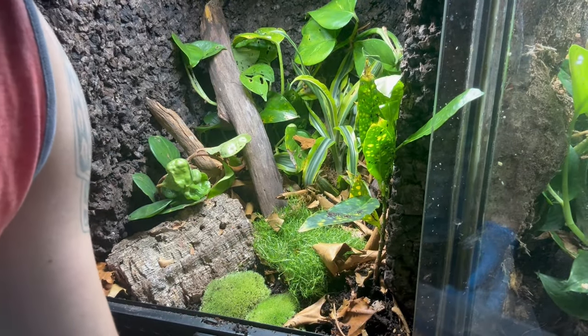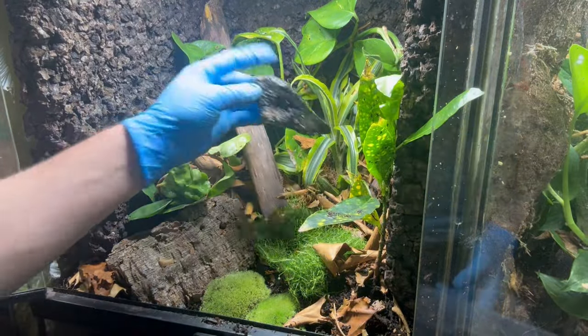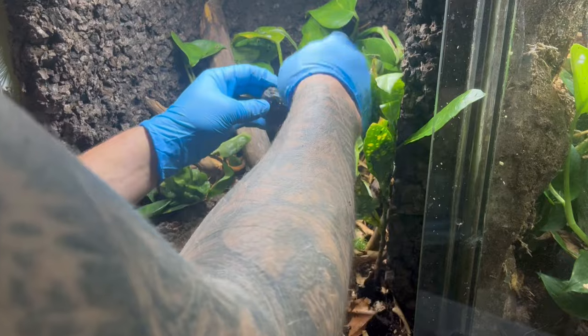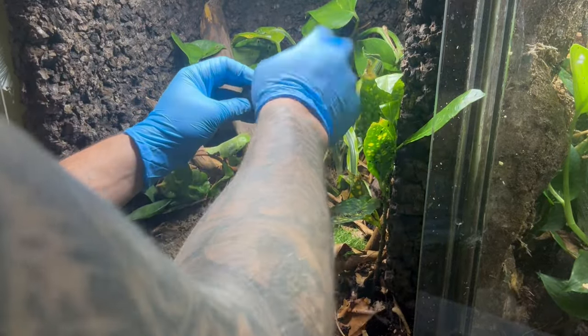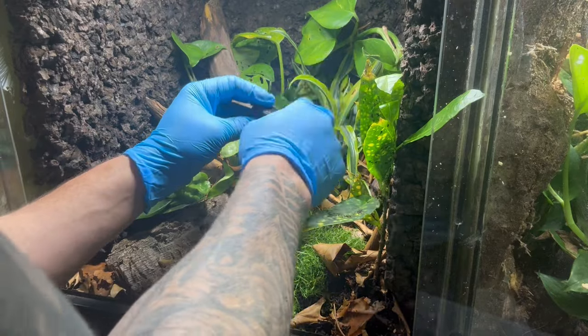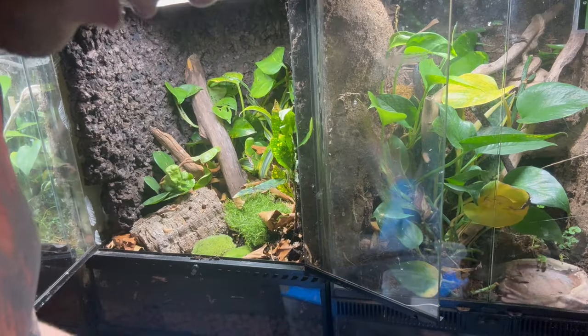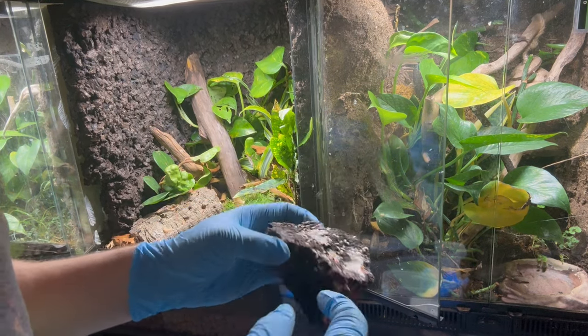With this being bioactive I am going to be adding some microfauna. I got a bunch of springtails and I added some charcoal into the substrate so that will give them a good medium to survive. I'm going to get a bunch of them in here, and this will also make a good snack for my poison dart frog as well. For my cleanup crew I'm going to be using some dwarf white isopods.